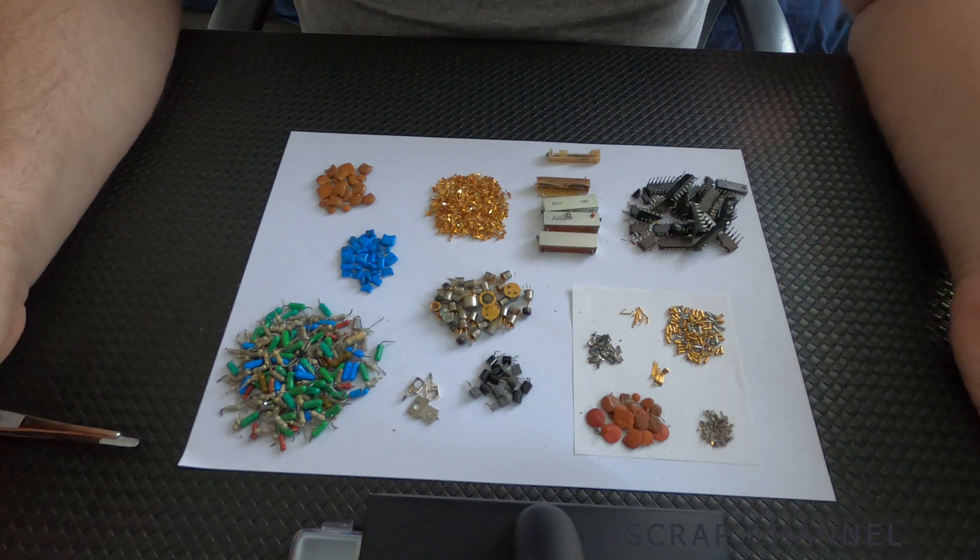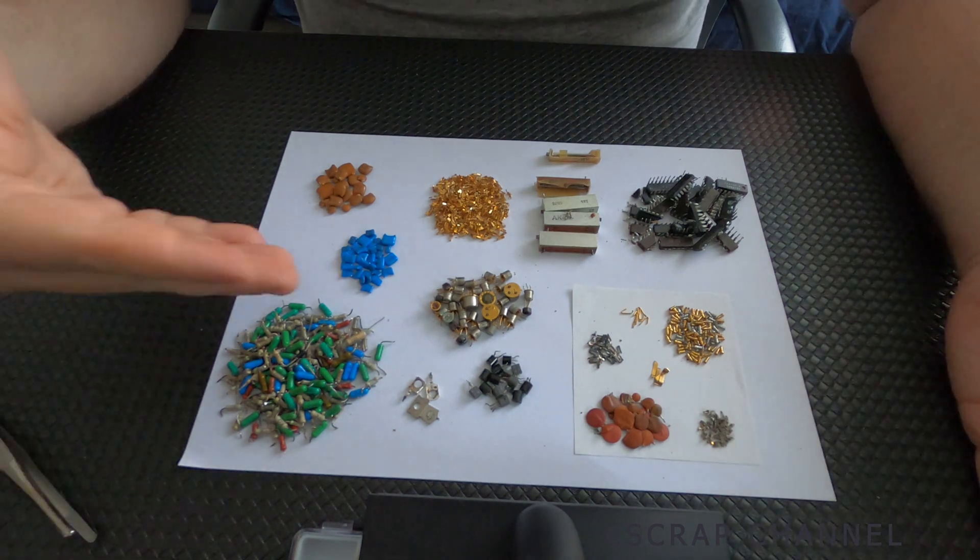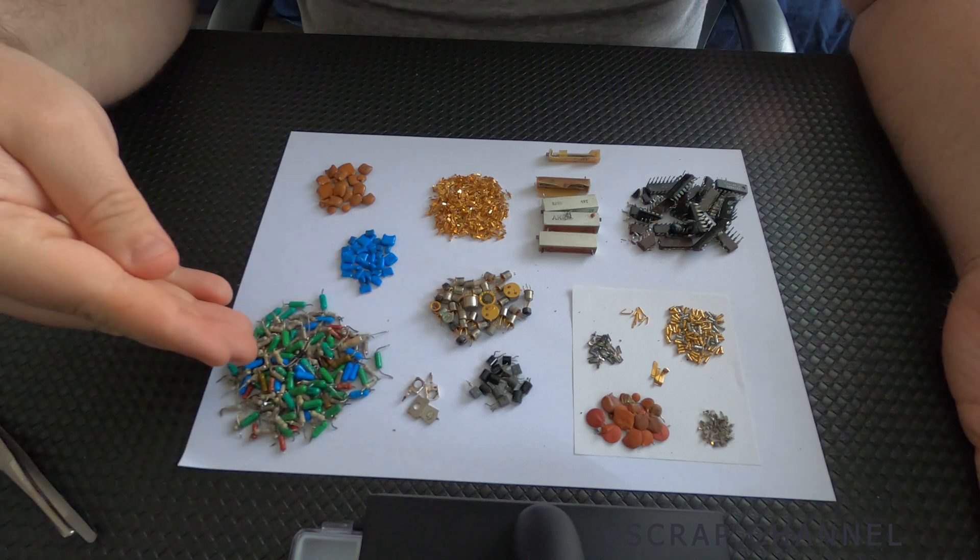Okay guys, that's what we have at the very end. Let's start from this big pile. In this big pile, we have nothing.